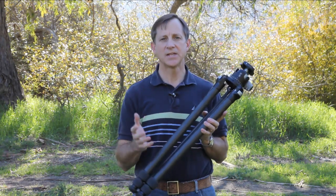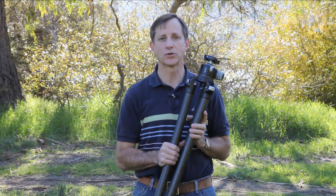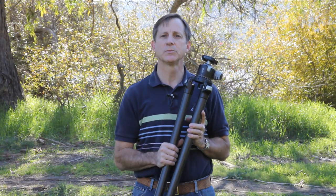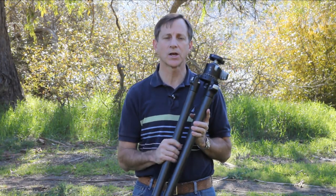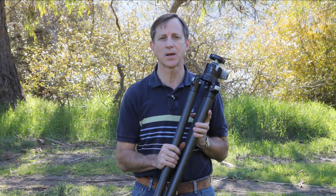This is a series of 10 quick tips on how to get the most out of your tripod. I'll be demonstrating the Really Right Stuff TVC 33 tripod, but most of what I'm talking about will apply to any brand of tripod.